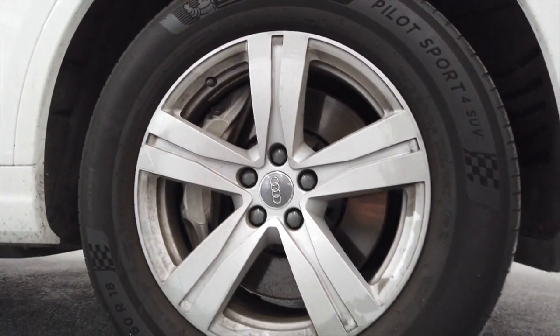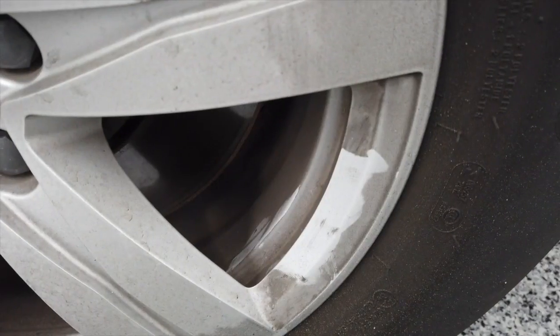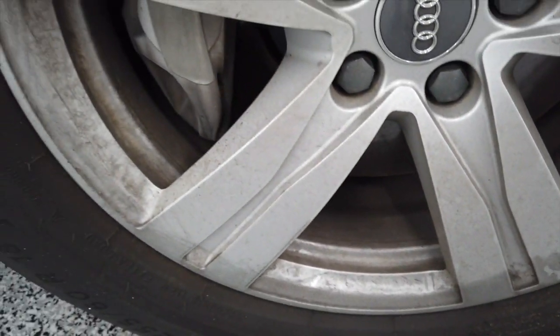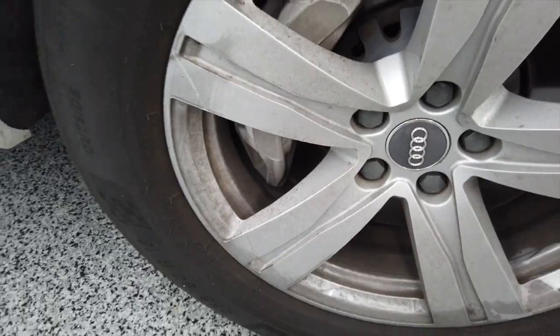In this video, I want to give you guys the exact tools and products I use to basically take a nasty white car that has really hard to remove dirt and turn it into something that looks really, really good, without anything fancy and without anything really too expensive.